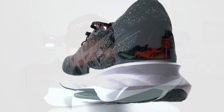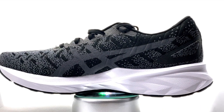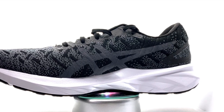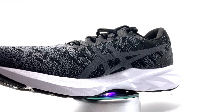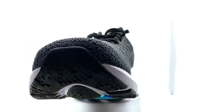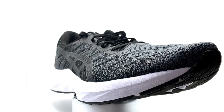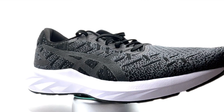Let's talk about the stats and features. The Asics Dynablast is £110 here in the UK. It's got the Flight Foam Blast midsole, a knit upper for support and ventilation, midsole cutouts to reduce weight, AHAR rubber on the outsole, a 12mm drop, and weighs 8.8 ounces.